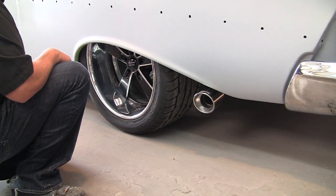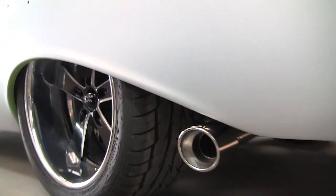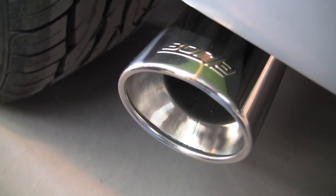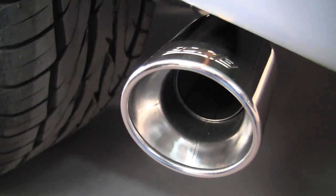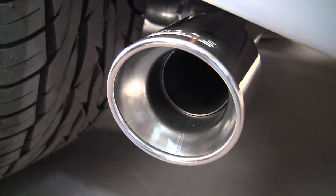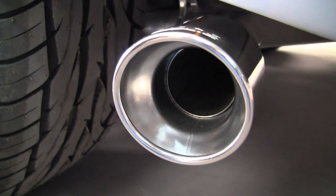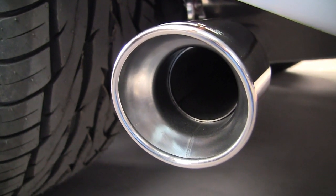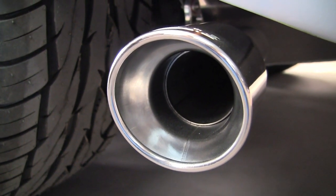We went with Borla exhaust. Borla stepped up to help us with it. Now, there's a lot of controversy on where you run your exhaust — you can run it straight down or out the back. I like to see it, and I'm the old hot rod style, so I like to have it come out the side. If it was up to me, I'd have side pipes, but I ran my tip out the side a little bit, and I think it's going to be gorgeous.